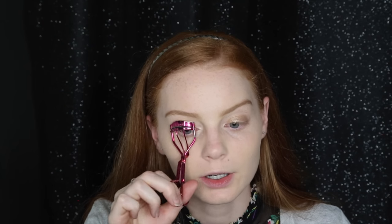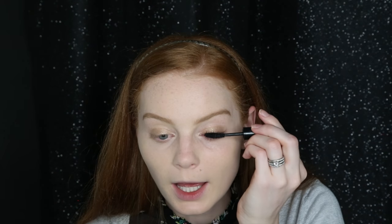Next we're curling the lashes to prep them for mascara. I'm using the ICO Black Magic Mascara, which I really like. I know I tend to like mascaras that others don't, but I love it, so maybe you will too. I like big bold lashes — if I could get away with it I'd wear false lashes to work every day, but I never have time in the morning.